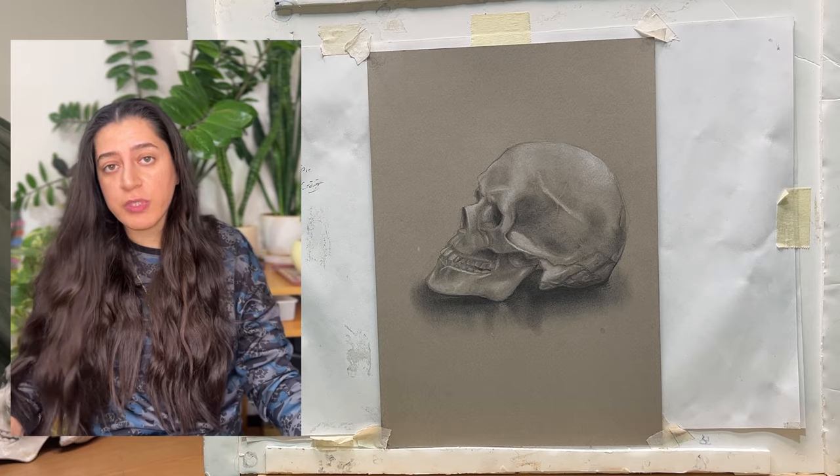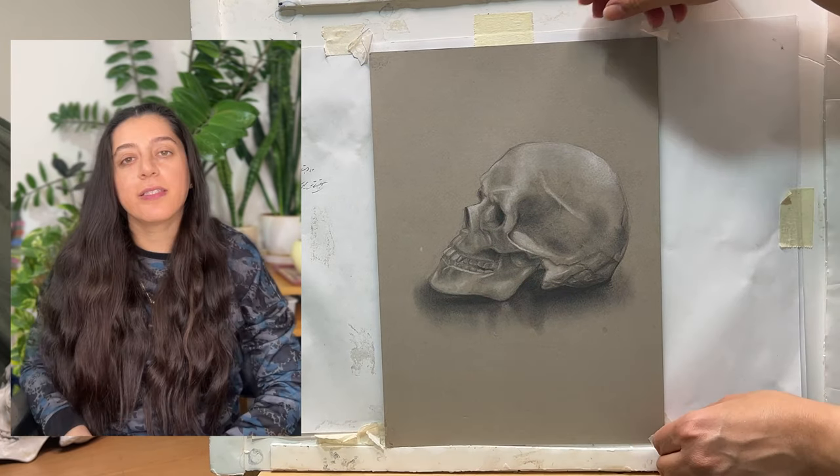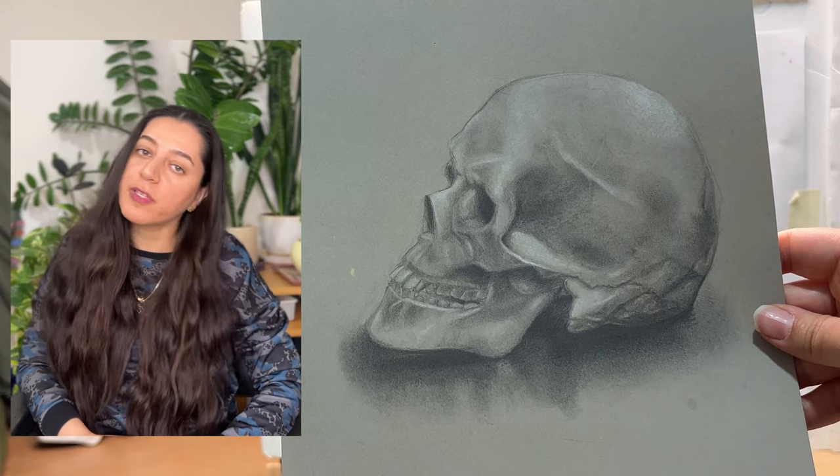This ensures the longevity of the piece. Thanks for following, and happy drawing!